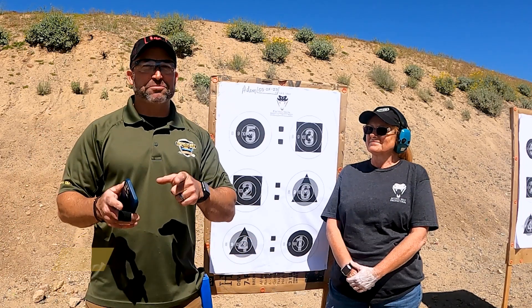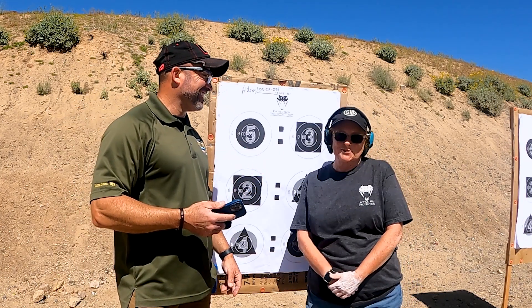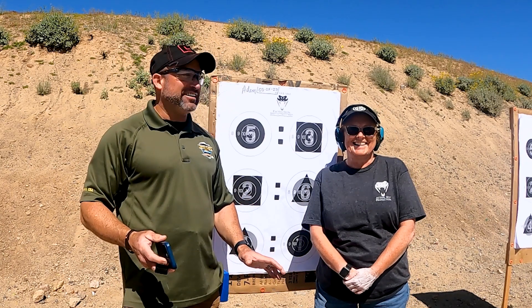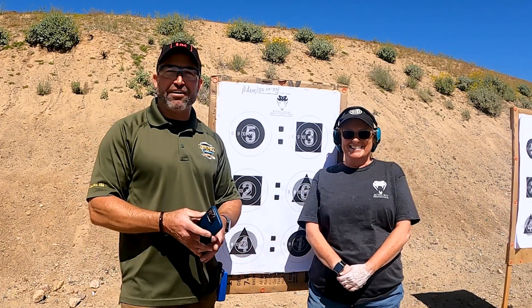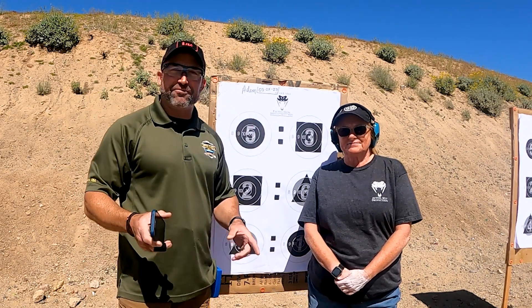Hi ladies and gentlemen, Adam Wentz here with Defenders USA, and today we got a special treat for you because we have a real shooter here. Hi, I'm Kathy Van Oet and I'm happy to have this opportunity to come out and shoot with Adam. Kathy is the dry fire queen — if you follow the Active Self-Protection dry fire group and on Mantis, she's a shooter.